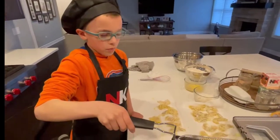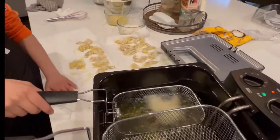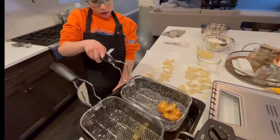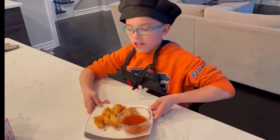Now we're going to fry the meal for two minutes. Now we're going to take it out and let it drain. Here's our coconut shrimp with our sweet chili sauce.